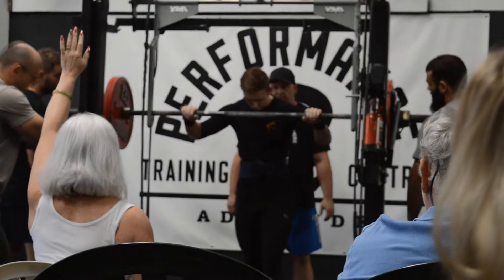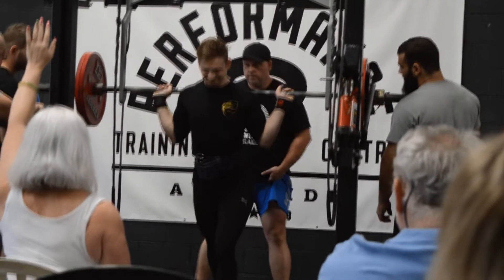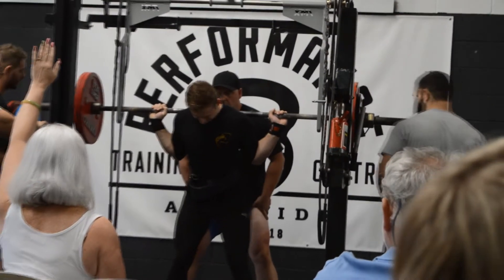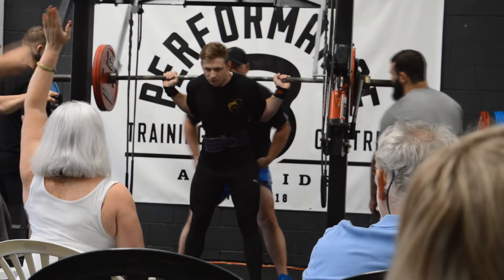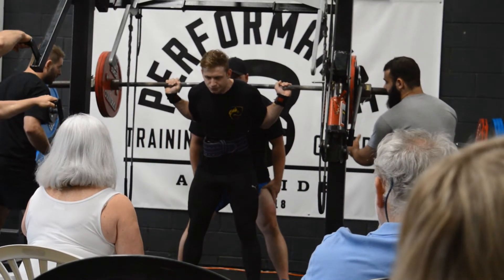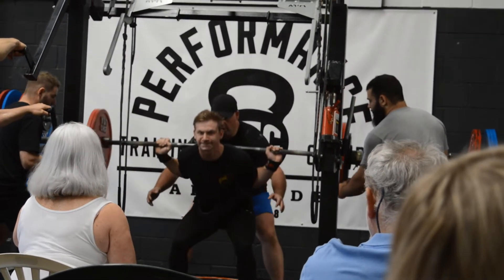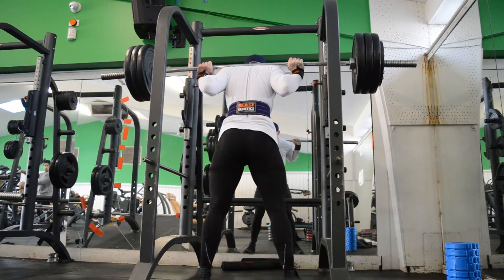Hey guys, William here. Today I thought I'd mix it up a little. On screen you can currently see me at my previous competition — I was squatting 152.5kg. At the time I'd done 155 before, and I made the jump to 160 and failed it. But as you can see here, this is the 152.5 — I crushed that.